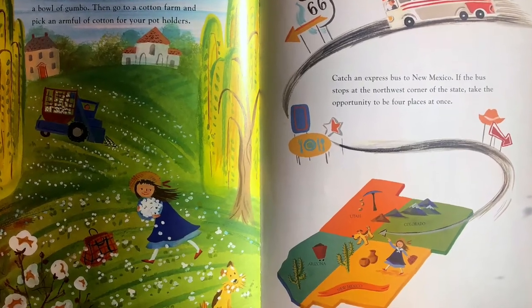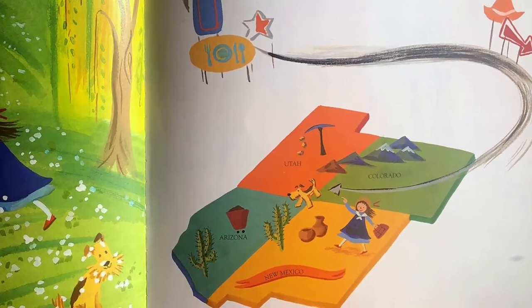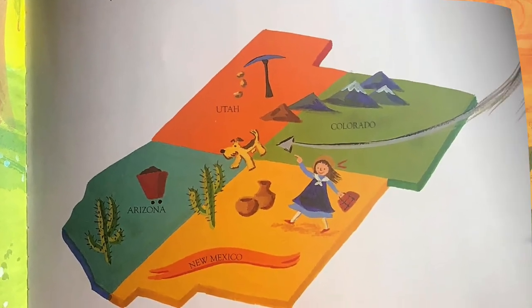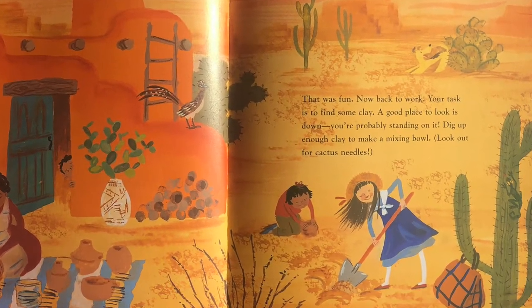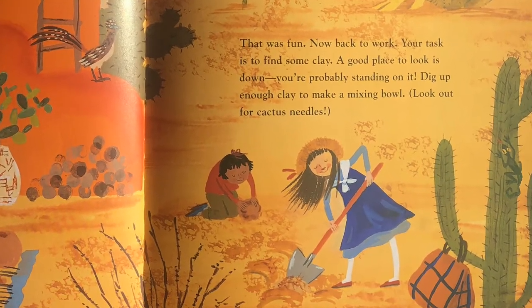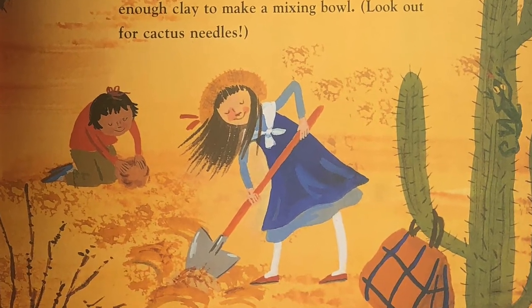Catch an express bus to New Mexico. If the bus stops at the northwest corner of the state, take the opportunity to be four places at once. That was fun. Now back to work. Your task is to find some clay. A good place to look is down — you're probably standing on it. Dig up enough clay to make a mixing bowl. Look out for cactus needles.